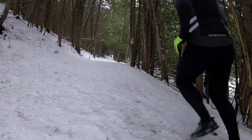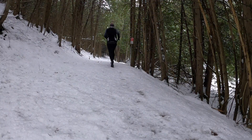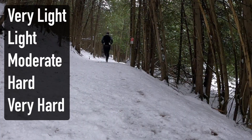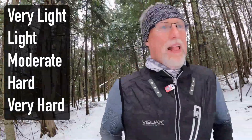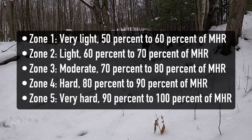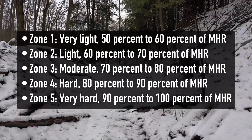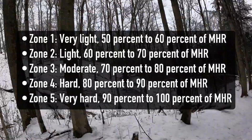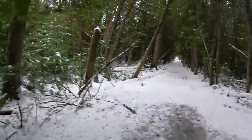There are five zones you can follow based on what Polar has put out — they've been doing this since the 1970s. Zone one is very light: 50% to 60% of your maximum heart rate. Zone two, light: 60% to 70%. Zone three, moderate: 70% to 80%. Zone four, hard: 80% to 90%. And zone five, very hard: 90% to 100% of your maximum heart rate.